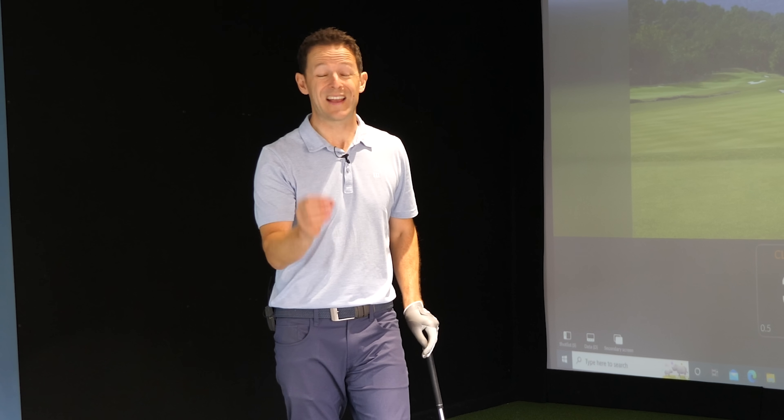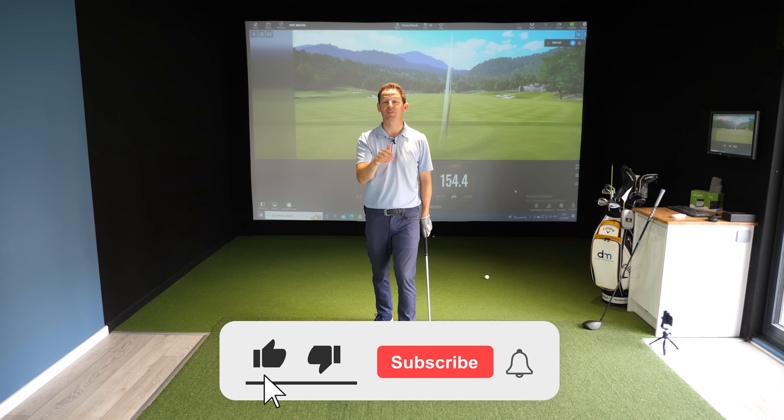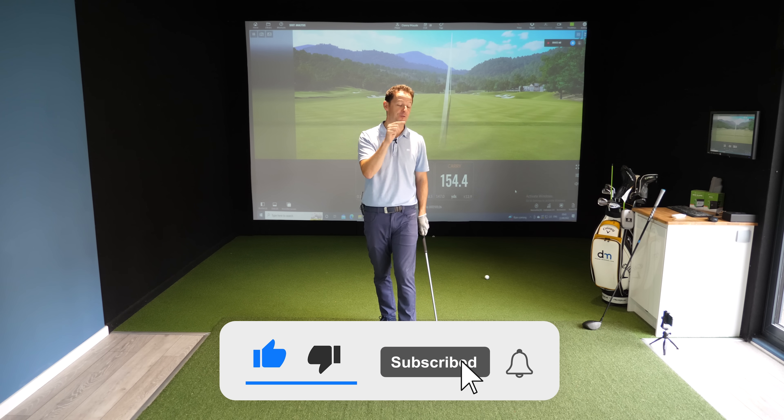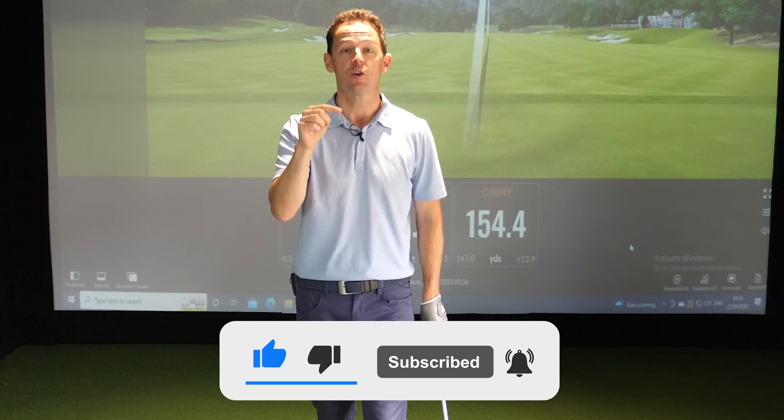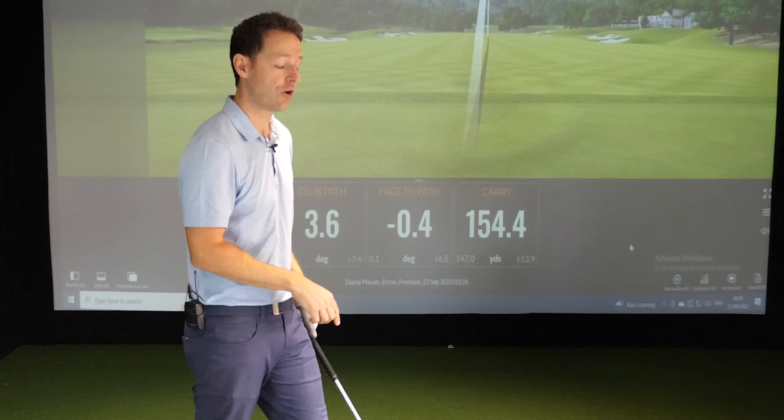Before I get into point number three and the really important bonus tip for the driver - if you're enjoying this video, give it a thumbs up and consider joining the channel, it's completely free. Just press that subscribe button and the bell. Plus, head on over to dannymaude.com - click the link below to download the free practice guide for this video, plus get an opportunity to have a free swing assessment from myself. All the details are pinned in the top comment.